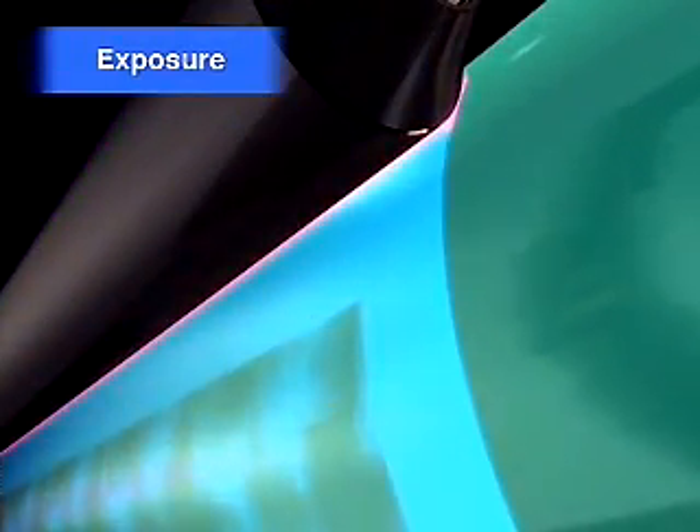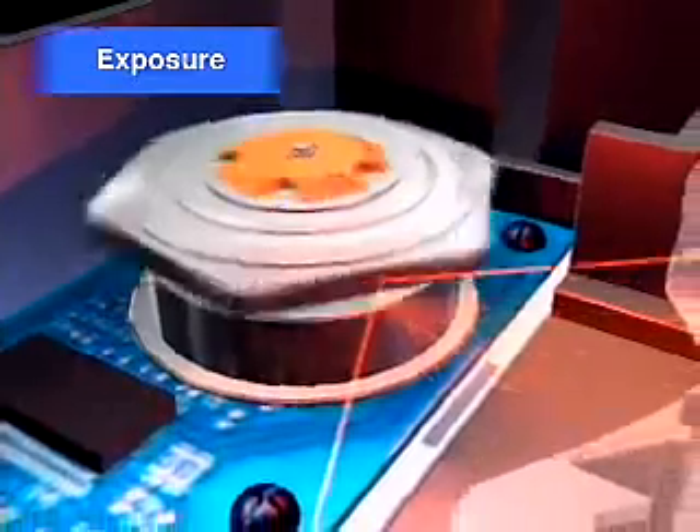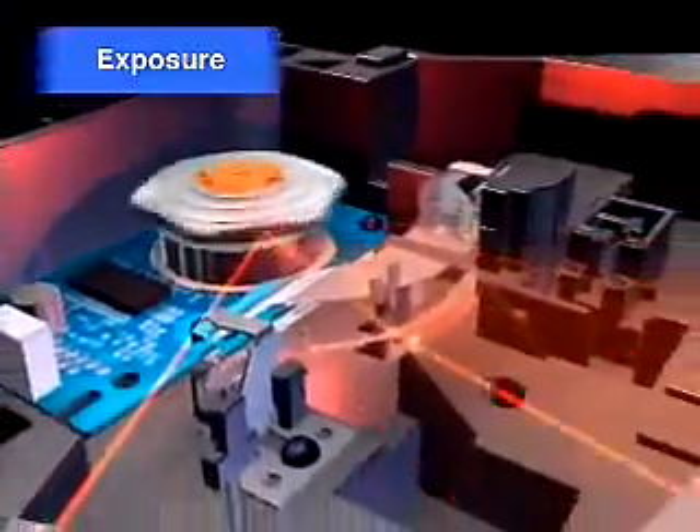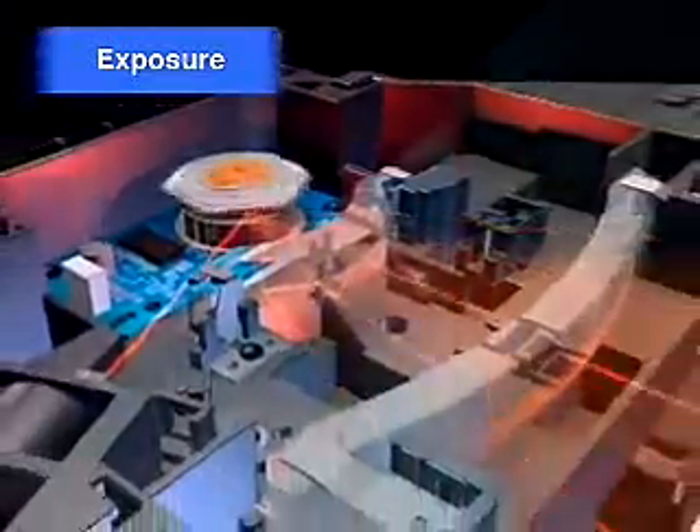The photosensitive drum is exposed to laser beams emitted from the laser transmitter unit, which convey image data sent from a PC. The areas of the photosensitive drum on which laser beams are emitted discharge negative electricity.